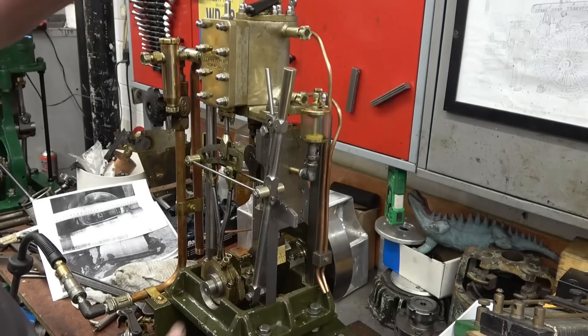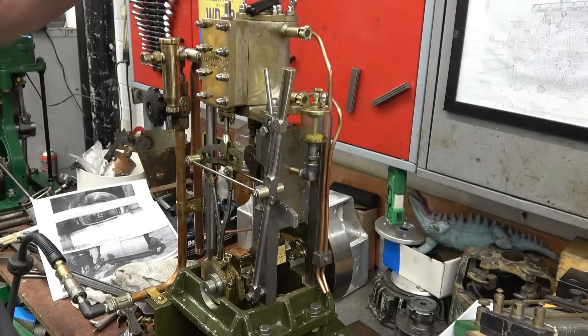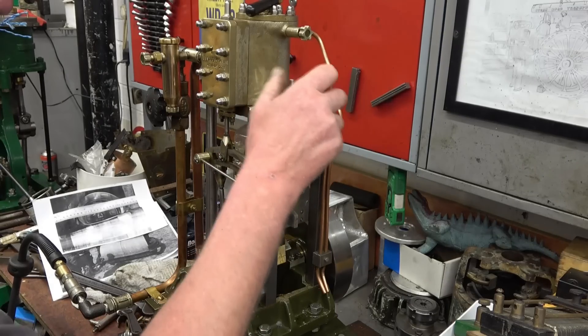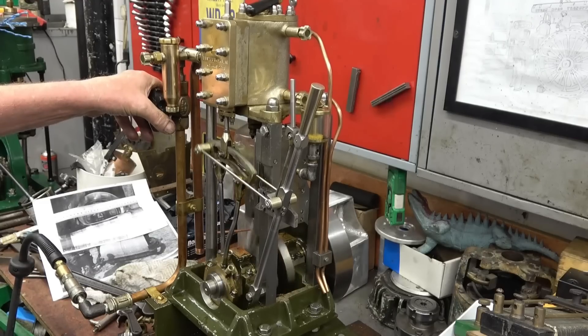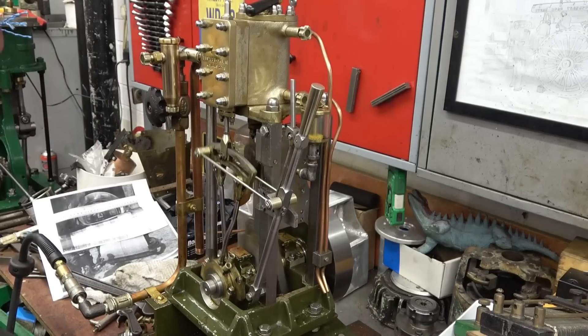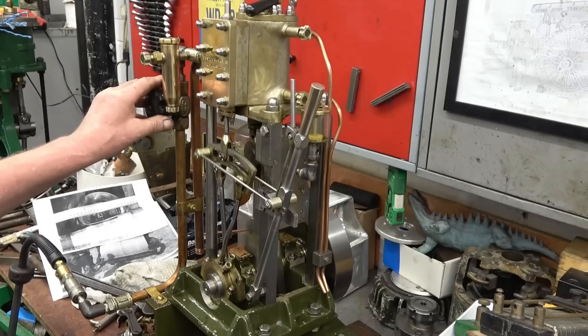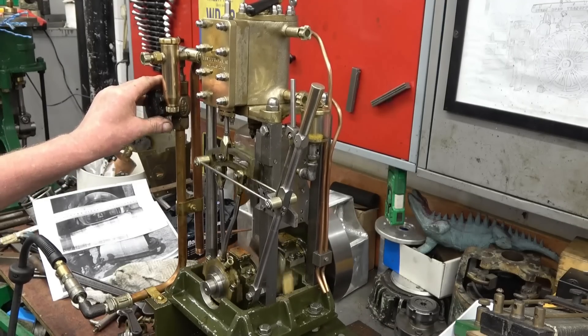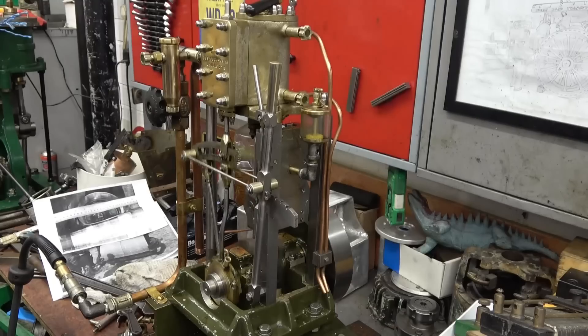These are pipes to drain water from the cylinder. When it's cooled I'll open them and we should get some water coming out of there. Once it runs we'll put it in there — water coming out — and now there's water coming out the exhaust as well. This engine runs really nicely.